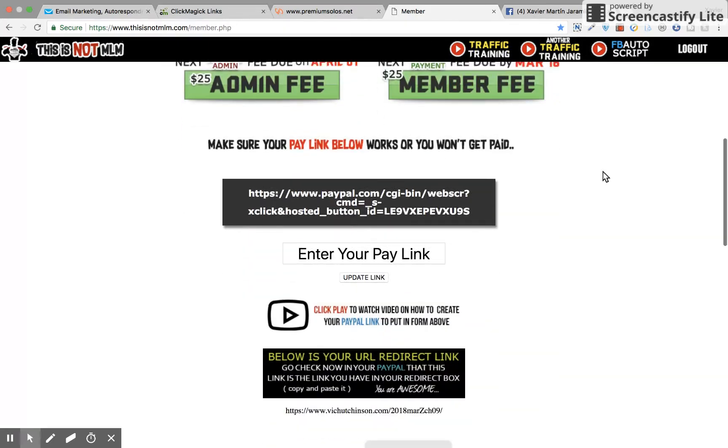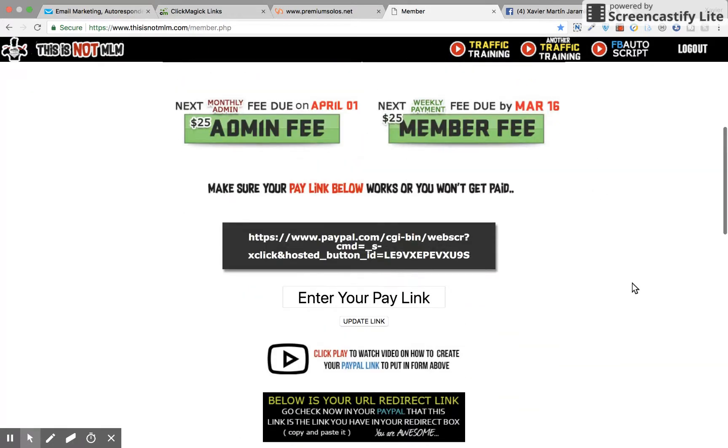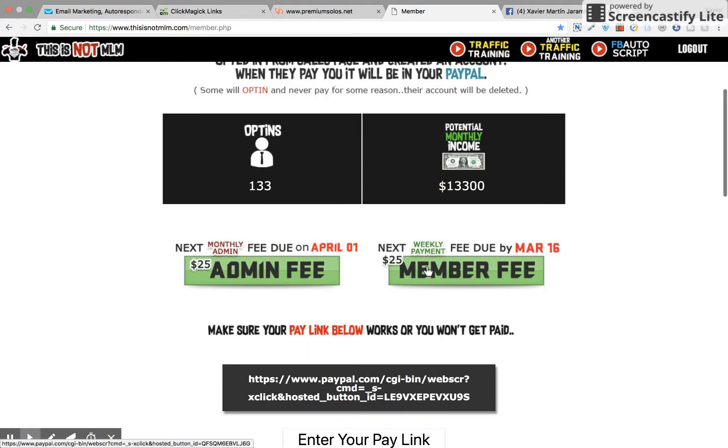One step you're going to have to do is add a PayPal button, which Vic explains how to do in this video. What ends up happening is your PayPal button gets added right here to the member fee. So when someone takes action under you and they pay their member fee, you get the $25.